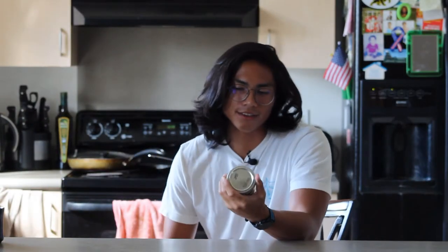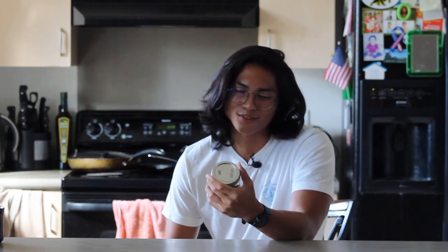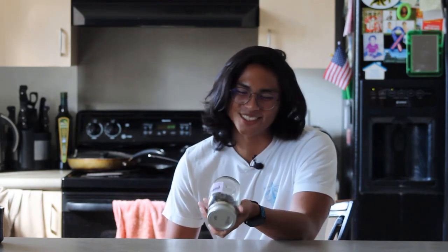Stalling the review wasn't such a bad thing — it gave me a little more time to explore different roast profiles. I've tried it really light, really dark, and even medium like the one you saw in the roast video.